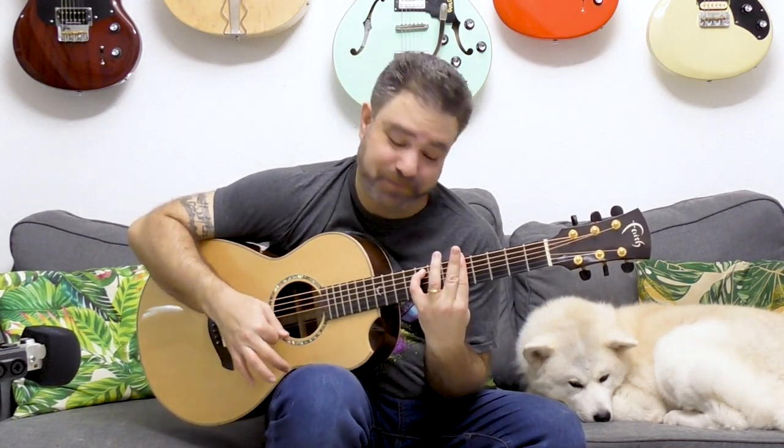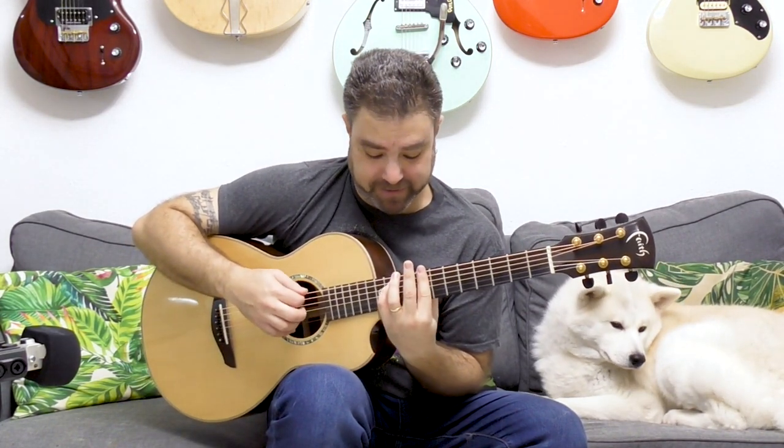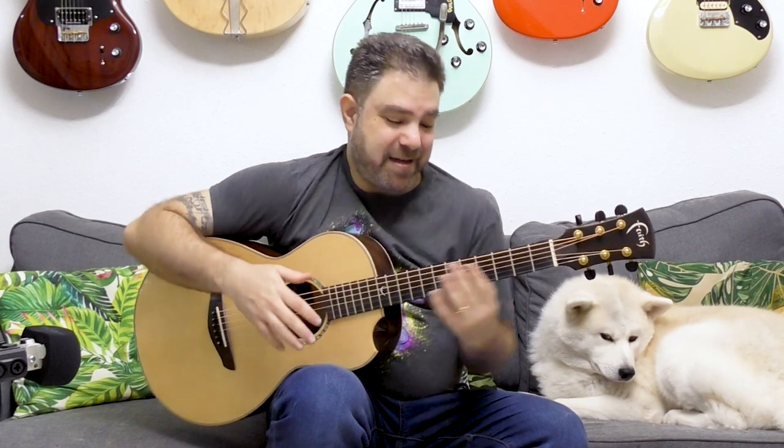Hey there Lick'n Riffers and welcome back to yet another awesome guitar lesson here on Lick'n Riff, in which you're gonna learn two extremely beautiful two-finger chords. Chords that only use two fingers — very easy to put on, very easy to play, and yet they're extremely sophisticated and superbly beautiful. Listen to how much is going on here. There's so much color, so much depth, and it's only two fingers.